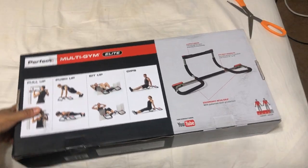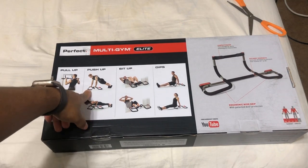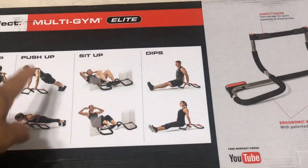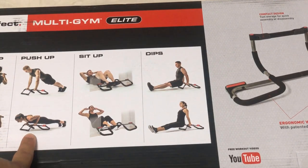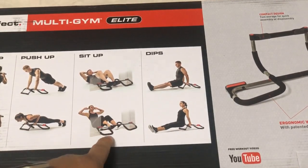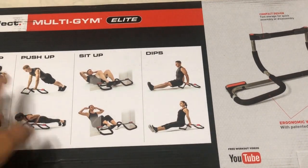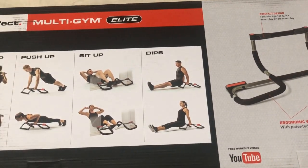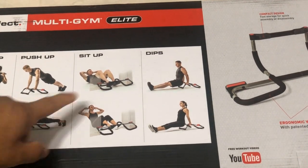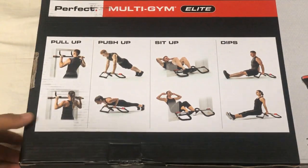As you can see on the box, this is meant for pull-ups, but you can actually also turn it into a push-up bar, lodge it between the doors and do sit-ups, and also do dips. That's the cool thing about this — it's not only for pull-ups like some other pull-up bars that just go in between the door frame; you can actually do a couple other things.